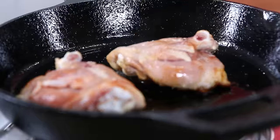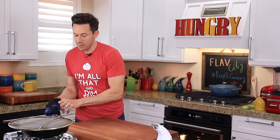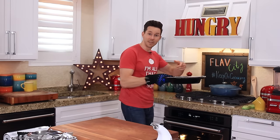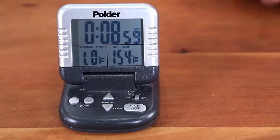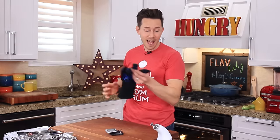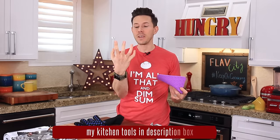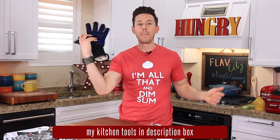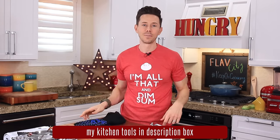I want to put the splatter guard back on. I have the oven going at 475 degrees, and I'm just going to chuck it in the oven now for about 10 minutes, leaving the guard on so my oven doesn't get covered in oil too. Set a timer for nine minutes. By the way, if you do not have the oven glove, you need it — I finally got these on Amazon for $10 and they're the best investment ever.